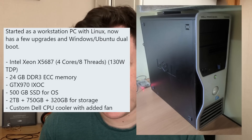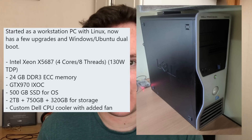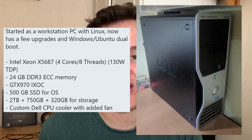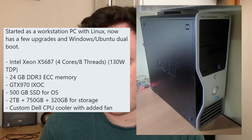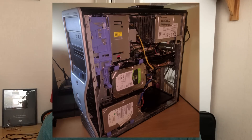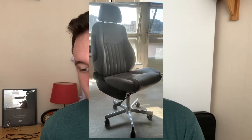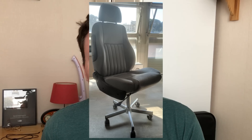Gianluigi_sil has sent me their Xeon workstation PC. We've got an X5687, a four core eight threaded CPU - the old Xeons are incredible - 24 gigs of DDR3, a GTX 970, a 500 gig SSD with a ton of other hard drives as well, and a custom Dell CPU cooler with added fan. I absolutely love these old workstations - they are a great way to get into budget gaming. You can buy them on places like eBay for pretty good money and slap a graphics card in there since they've usually got pretty beefy PSUs. We've also got a custom office chair - I think that's a car seat with some wheels stuck on it. Pretty inventive.